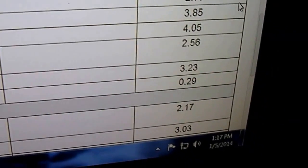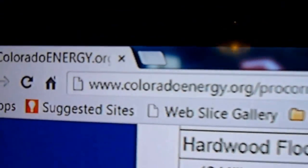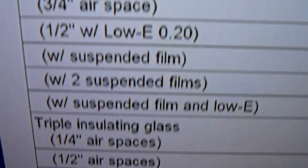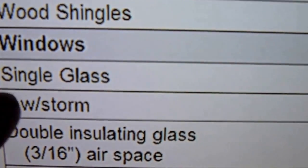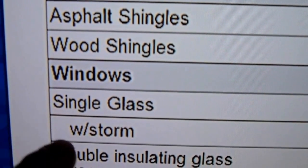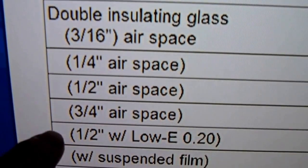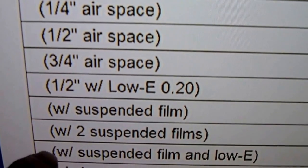The really cool thing is I'm on coloradoenergy.org right now. If you look under their R-values, you can see they're listing R-values for everything — single pane window glass, with a storm, double insulated glass from 3/16ths all the way up to 3/4 inch, low-E, and then suspended film.